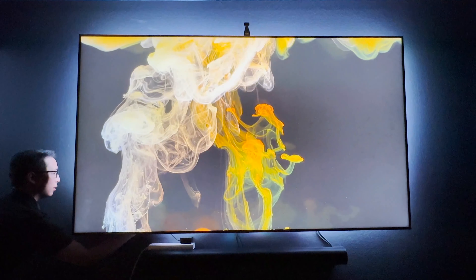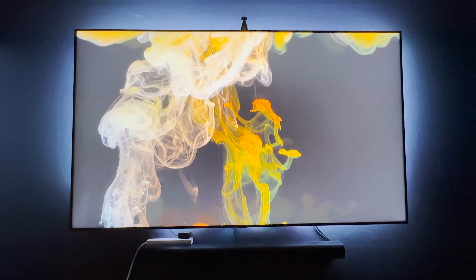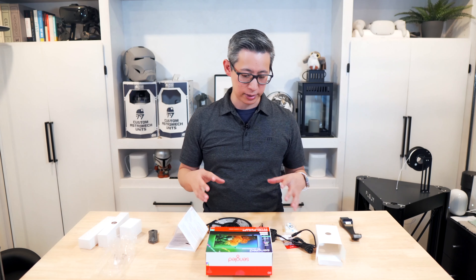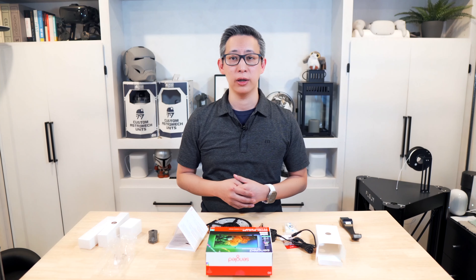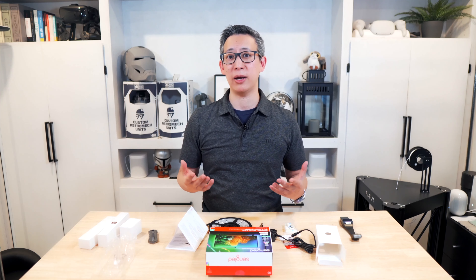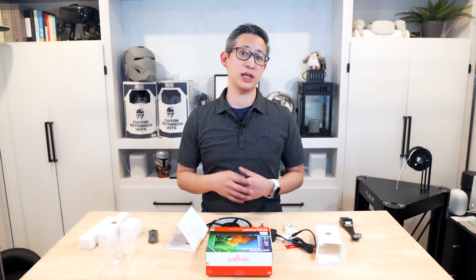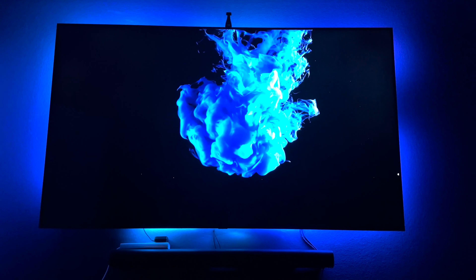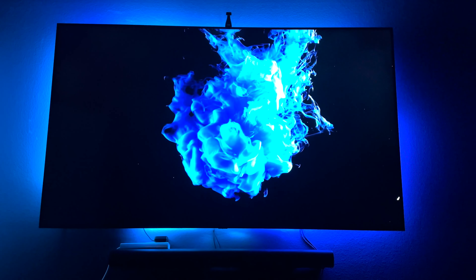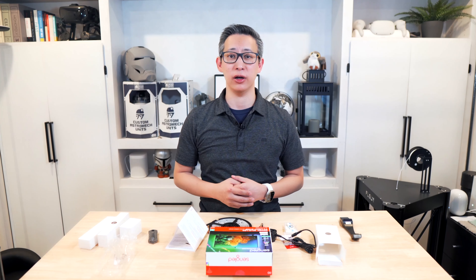Another unique feature about this light strip kit relates to security and privacy. It has a built-in offline mode which allows you to turn off and disconnect from the network when video or gaming sync is turned on. What that means is you aren't sharing any information about your viewing or gaming habits, which is something that I have turned on by default.